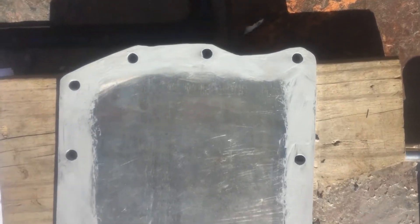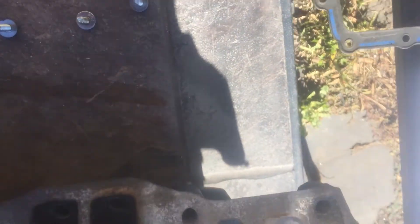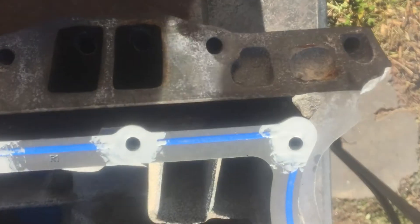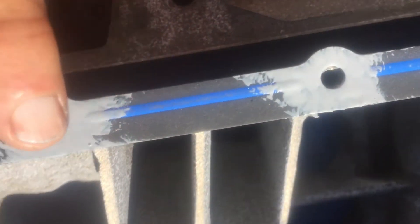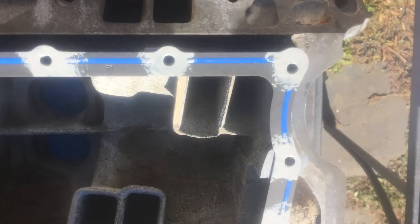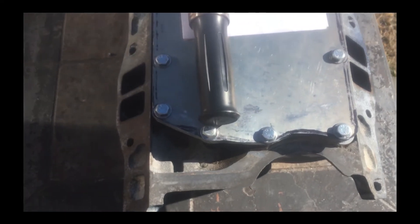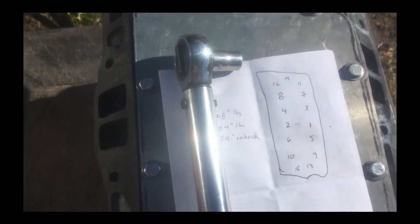On the flange surfaces — both the aluminum plate and the intake manifold — I put gasket sealer all the way around and around the holes. On the gasket itself, on both sides, I put sealer just around the holes and let the FelPro blue bead do its job in between. The plate is now attached and all the bolts are torqued down according to the torque spec sheet.